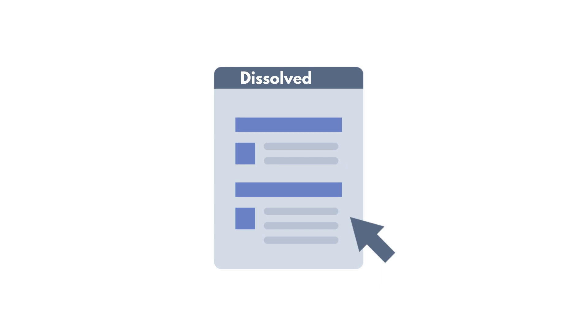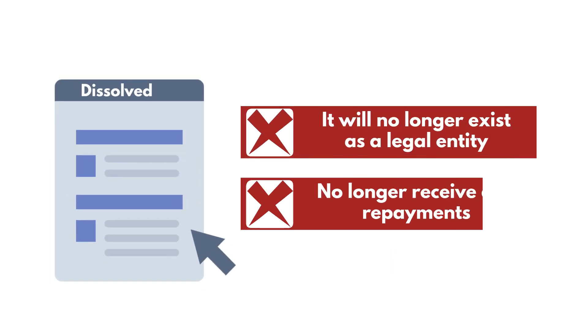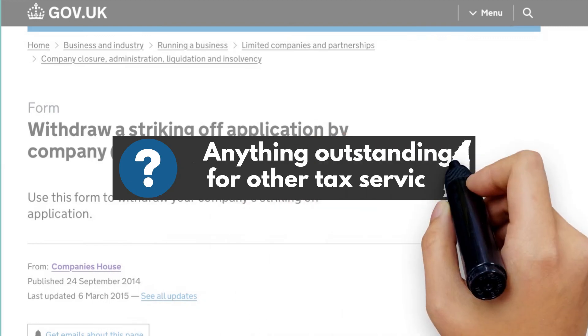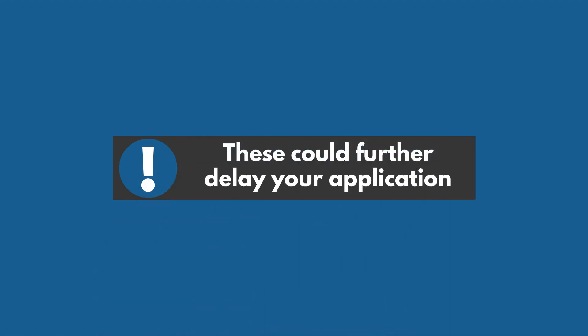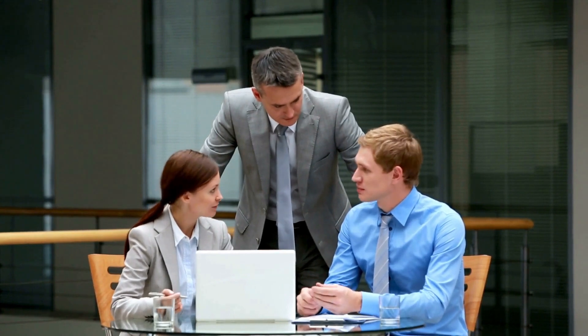After Companies House processes your application and your company is dissolved, it will no longer exist as a legal entity. This means you can no longer receive any repayments if they are due. Before filling in the strike-off form, you must check if you have anything outstanding for other tax services, such as pay as you earn and VAT, as these could further delay your application.